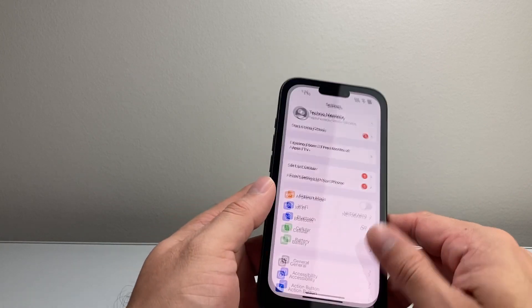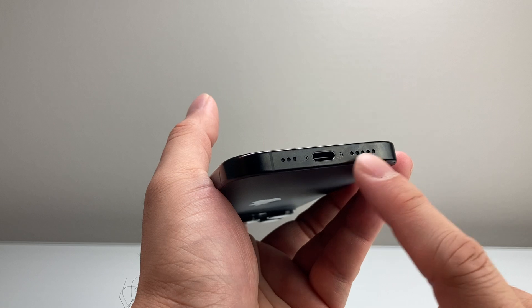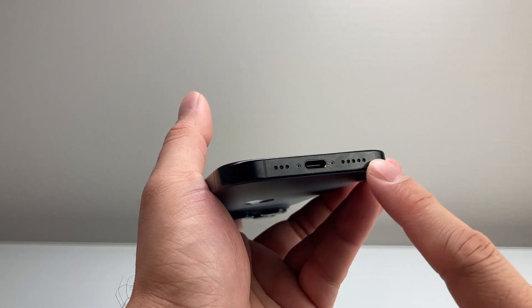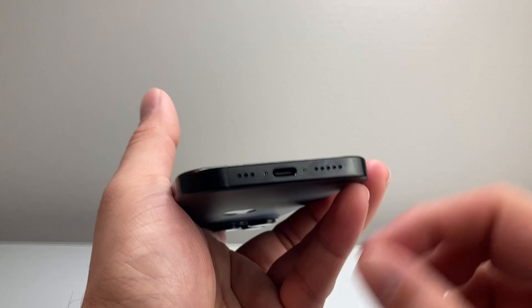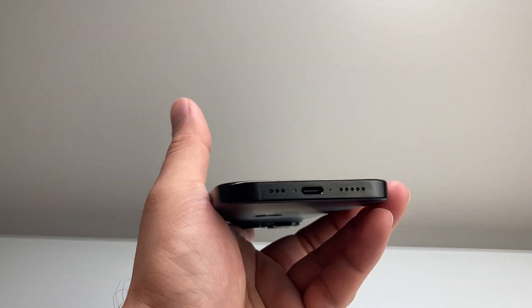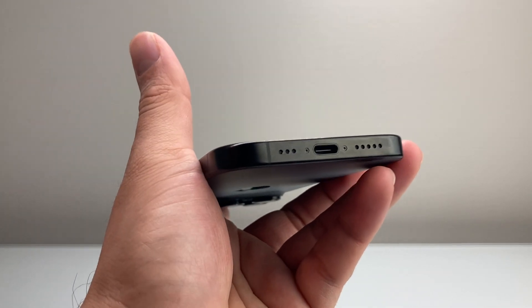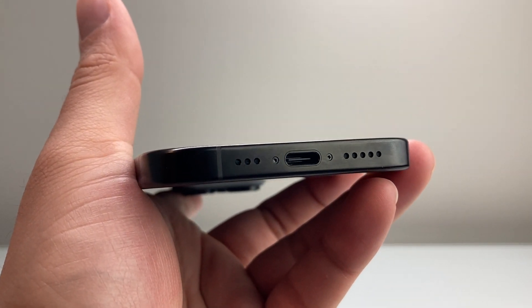Next, clean out any dust or debris from the speakers themselves — they're at the bottom of the phone and also the top ear speaker. Use some kind of cleaning tool and make sure they're wiped down with no dust, lint, or debris filled up. As you can see, they can easily get filled up, so clear them out.